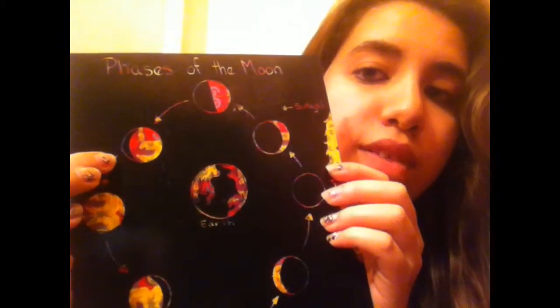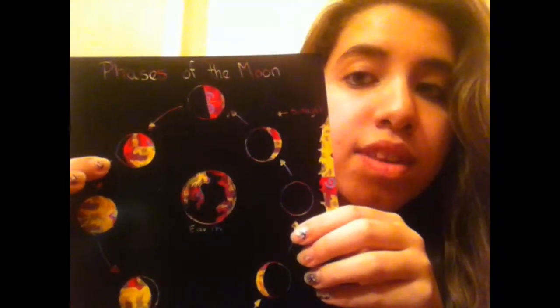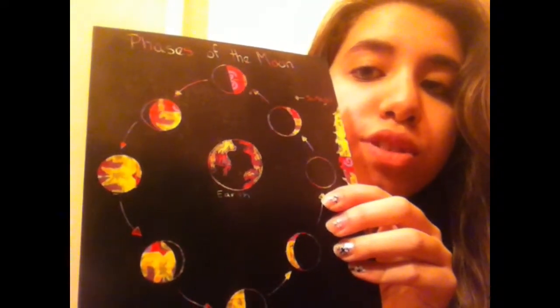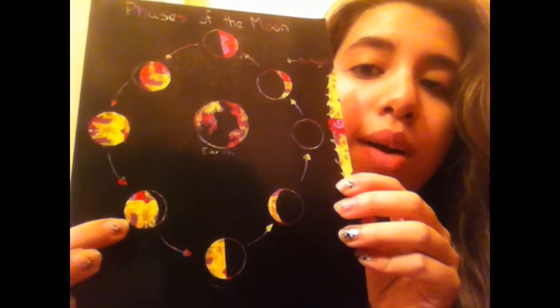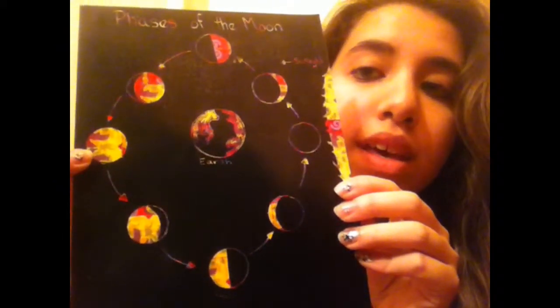You can barely see it, but it's not entirely a full moon. Gibbous means more than half, so more than half of the moon is lit. Then we go to the full moon where you see the full circle shaded in.